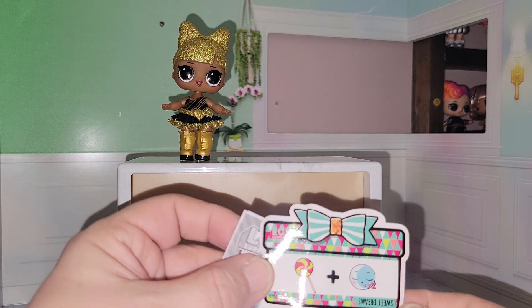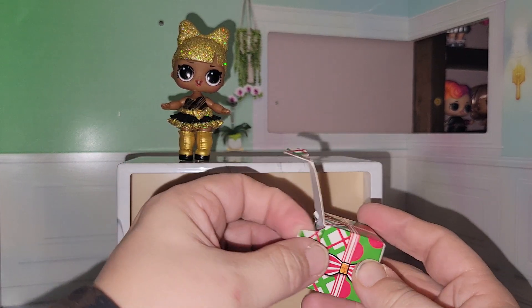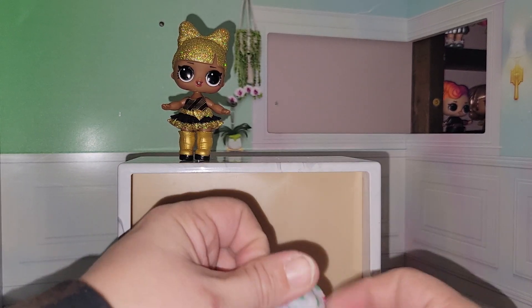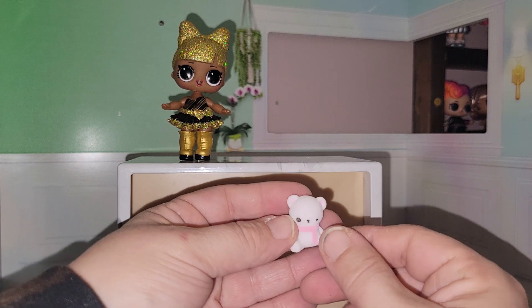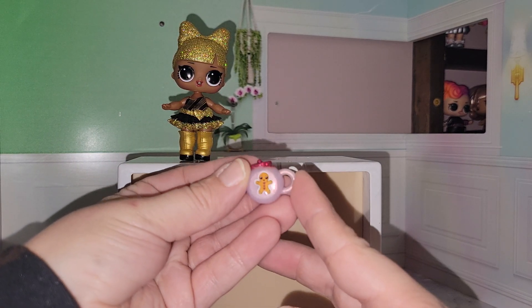She also comes with a little clue — sweet dreams. She also comes with a little present box. I'm liking the little present boxes; I think these are cute. I think the first year it came with present boxes but I don't think last year did. She comes with this little flocked bear — very cute. She also comes with a gingerbread cookie jar.